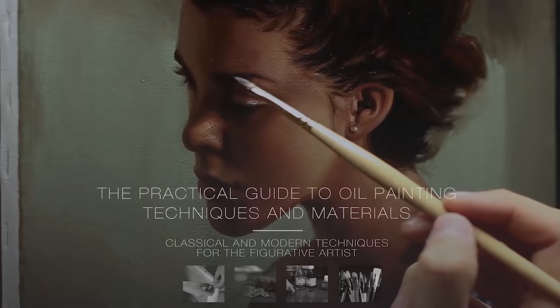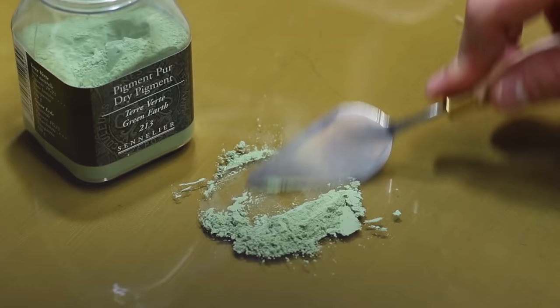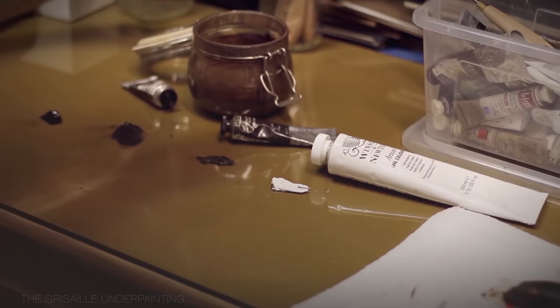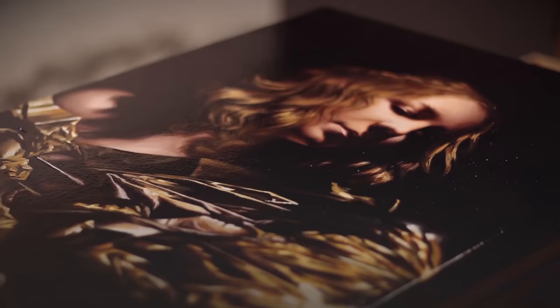Before we move on, if you want to learn more about various painting techniques including the à la prima technique, you can check out my oil painting course — you'll find a link in the description box. This course covers everything there is to know about oil painting. It's very technical and detailed, and it's designed to review all the various options at your disposal so you can come up with the process that's right for you. I've received extremely positive reviews for this course, so if you plan on learning oil painting, I'm sure it can help you.